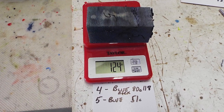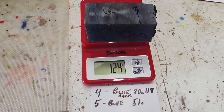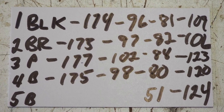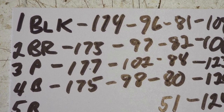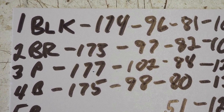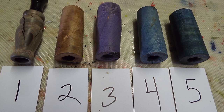Number five wasn't dogwood — it's a punky piece of rotten wood, that's why it took so much fluid. This is the weight of all the blanks, from green to dry, to drilled, and then to stabilized. Here they are, all stabilized and drilled.